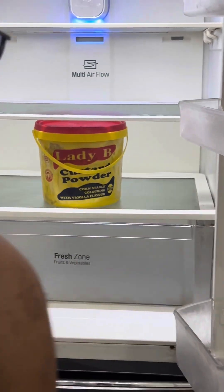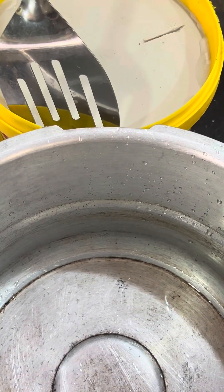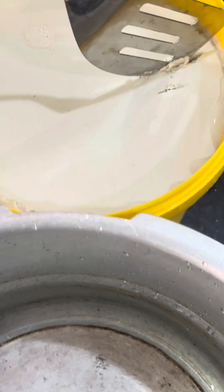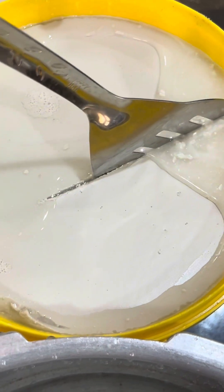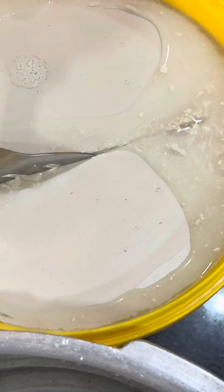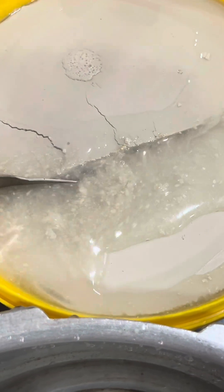Let me quickly tell you all that you need: 6 to 7 mature coconuts, water, a blender or grater, a strainer or cheesecloth, a large bowl, a pot, a spoon, and a storage container.